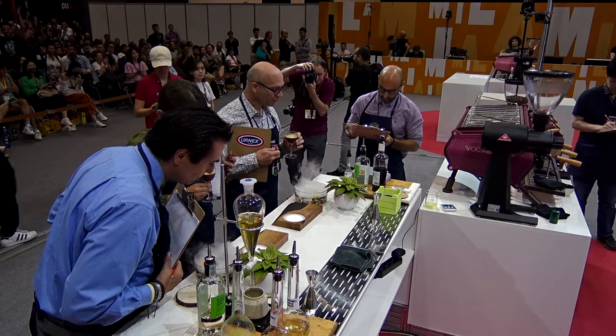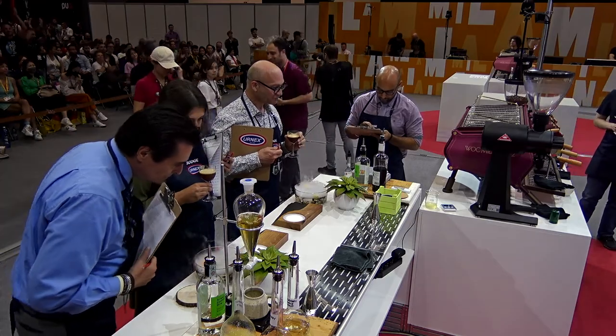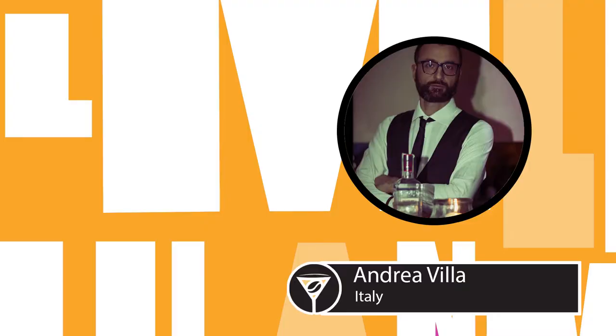The host welcomes Andrea to the stage with applause. Andrea asks if he can drink something — only water if possible. The host jokes that Andrea asked for a biretta, and asks what that means.